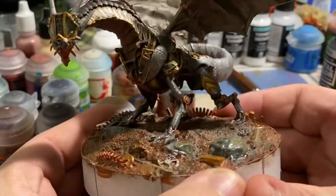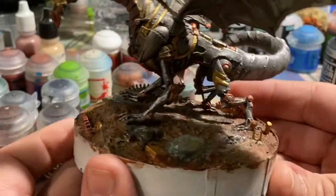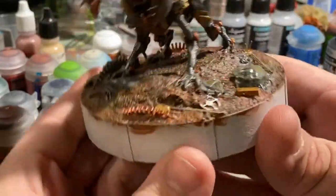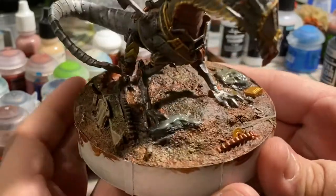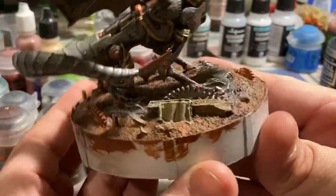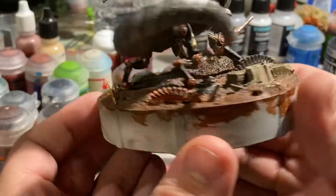I went ahead and painted up the base, mostly using — I believe it's Tusker for contrast paints. I wanted to go ahead and knock the base out, so we went ahead and hit everything else with their main base tones, and we won't really touch this again until it's time for weathering.